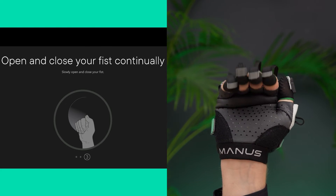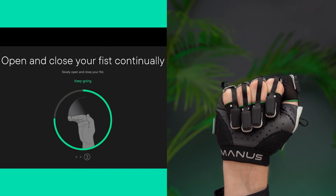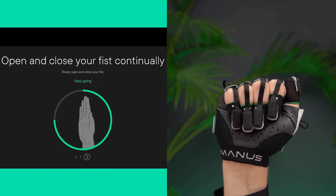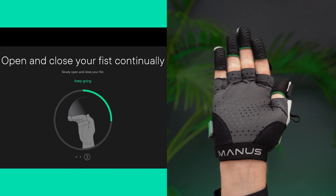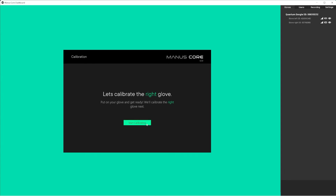For the final pose, repeatedly open and close your fingers. Make sure that the last joint of each finger is straight when closing your finger. Continue till the calibration step is complete. Repeat for the other glove and that's it — you're now ready to use your gloves.